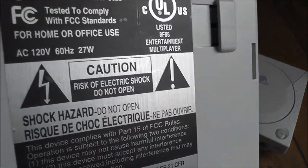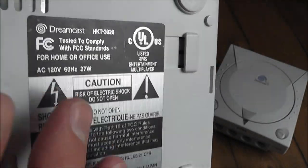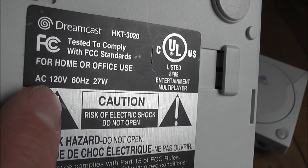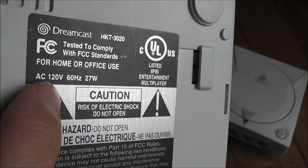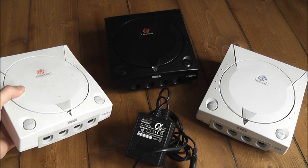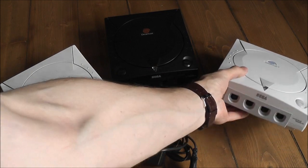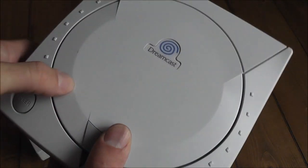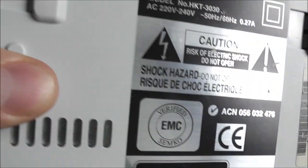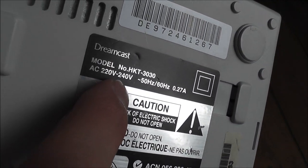You can see in the back of the console here - this is my NTSC console I've just got, and I'm going to be modifying this one. The input voltage required is 120 volts, and it's the same for the Japanese Dreamcast as well. But here in Europe, our mains supply voltage is 230 volts, so the input voltage for the PAL console is 220 to 240 volts.